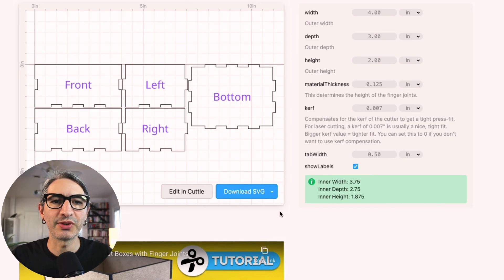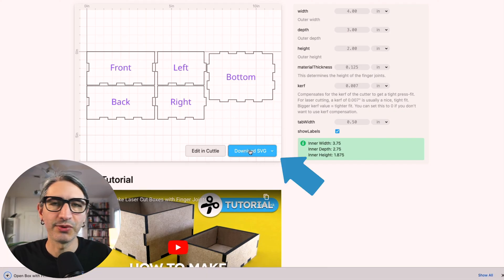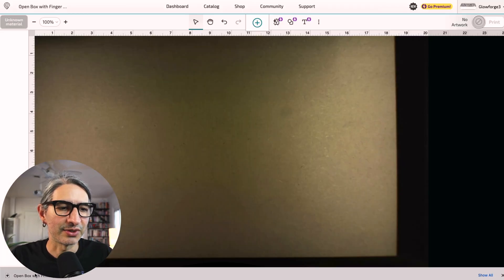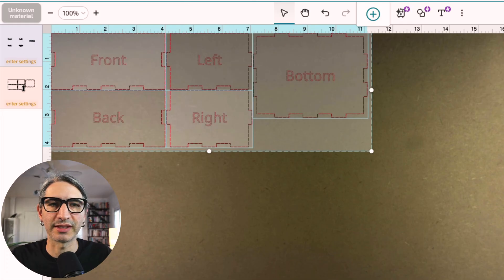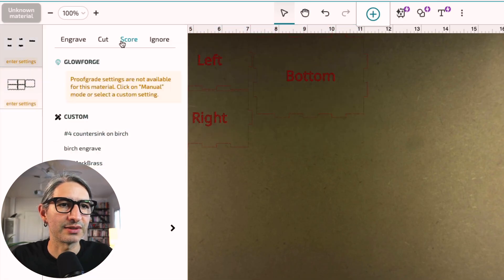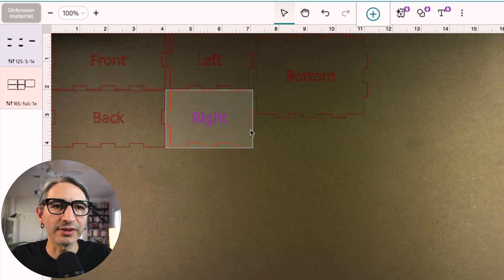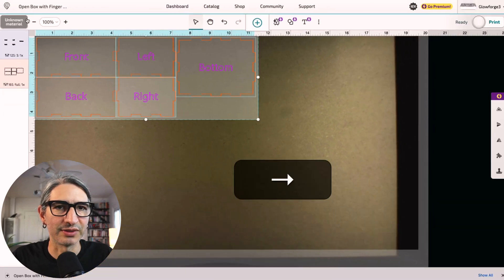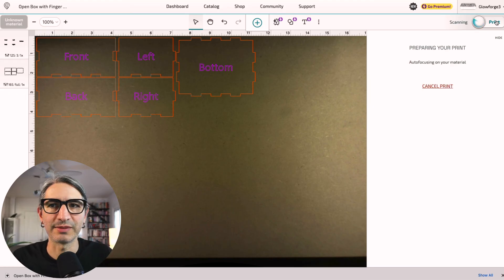Once I'm happy with all the dimensions, I'm going to download a file that works with my machine. In my case I'm using Glowforge, so I'm going to download an SVG by clicking the blue button. If you need another format, you can click the little arrow and there are other options that might work with your machine. I'll move over to the Glowforge interface and drag this file onto the canvas. Now that it's uploaded, you'll see two separate operations: one is the labels and the other is the outside cut of the boxes. I'm going to make the labels into a score and then set the cut to MDF cut. I need all the lines to look red; otherwise they are outside the cutting area. I'll select everything and nudge it down until they all turn red, then send it to the machine.